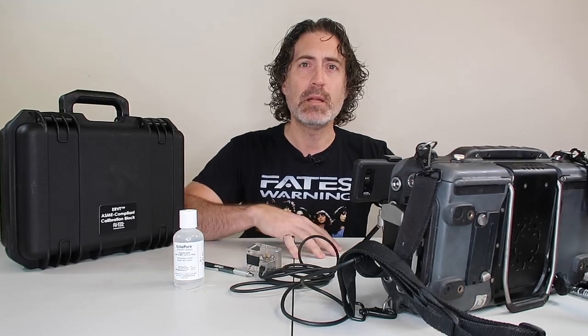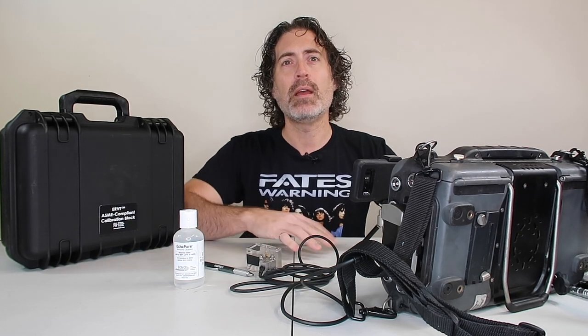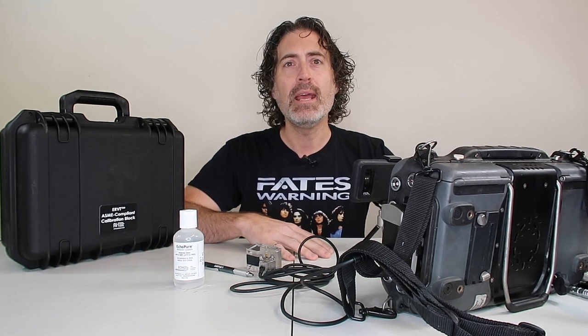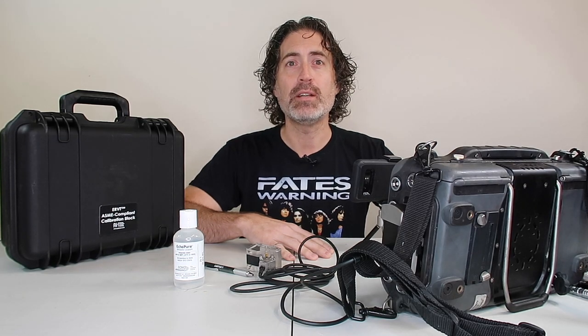If you're doing a 6 millimeter weld, 9 millimeter, 12, 15, 19, 25 — you can imagine that there's a vast array of calibration blocks that you need to have on hand, and this is why we have the extended range variable thickness block with PHTool.